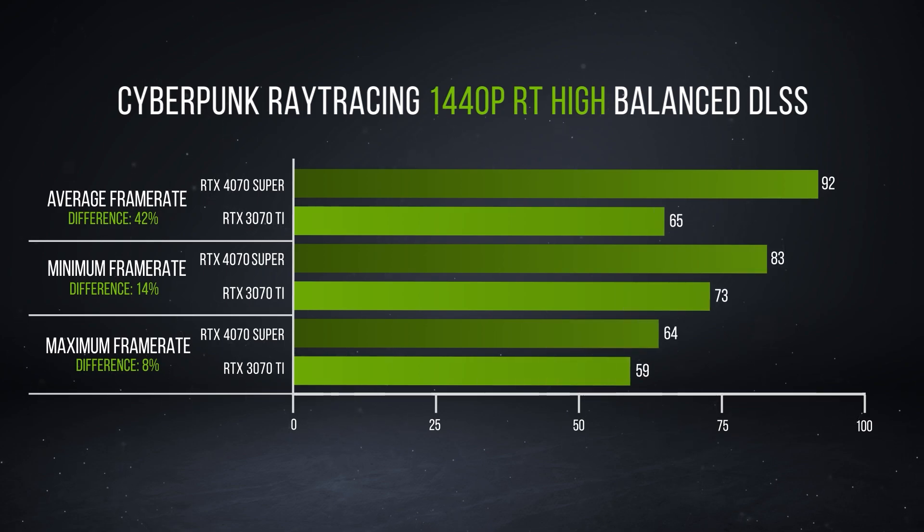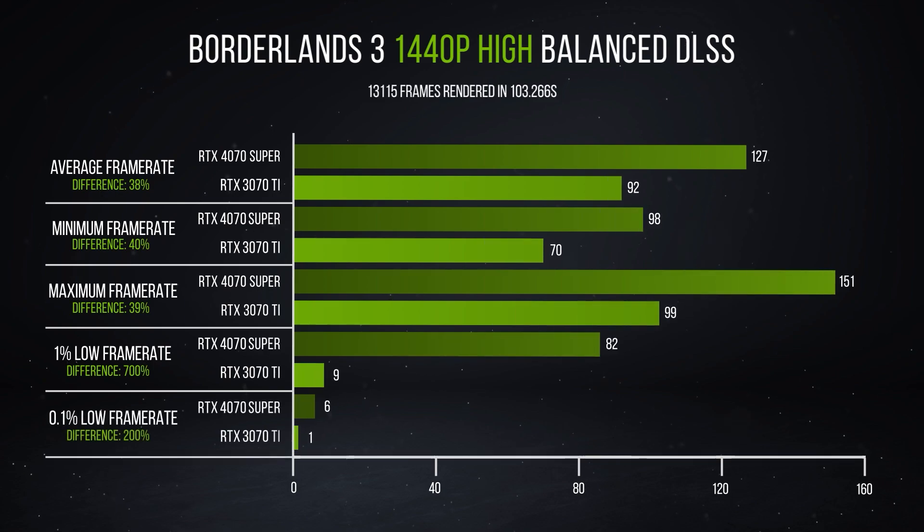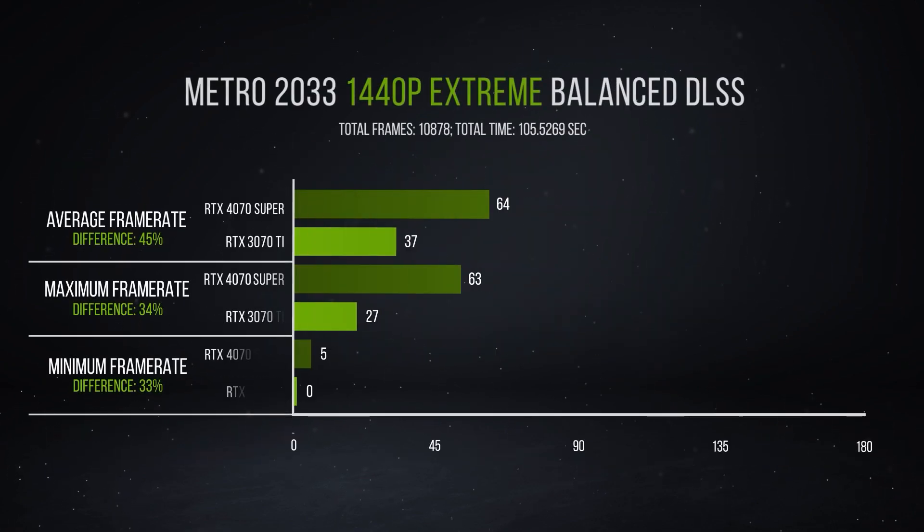We're seeing a huge generational uplift. When the 3070 Ti came out, we were in a GPU crisis and price points were quite similar — there was a surcharge due to demand but it would have launched at about 14,000 to 15,000 Rand. Entry-level versions of the 4070 Super launch at about the same price. The overkill cooling on the Palit is really nice from a fan and temperature perspective.